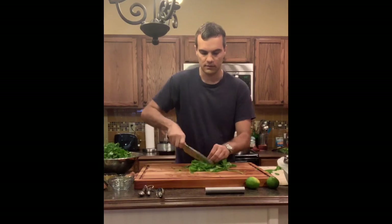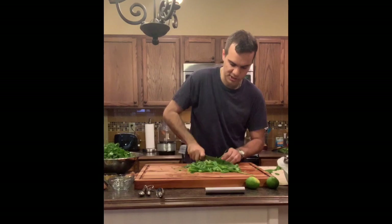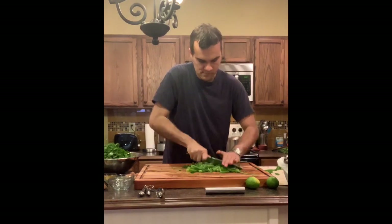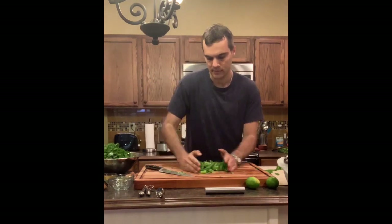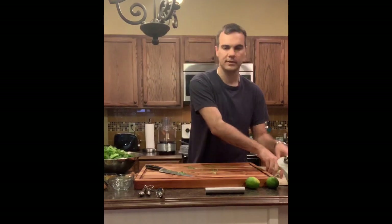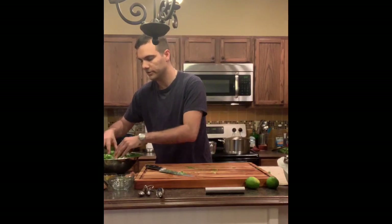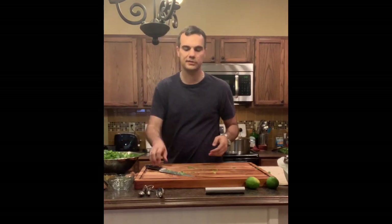You only want the green parts of the green onion — give them a nice rough chop and add that to the bowl as well. Now I'm going to use my food processor to chop all these ingredients up. If you don't have a food processor, you'd be using your knife and chopping for quite a while. So if you have a food processor, great; if not, you're going to be doing a lot of chopping.